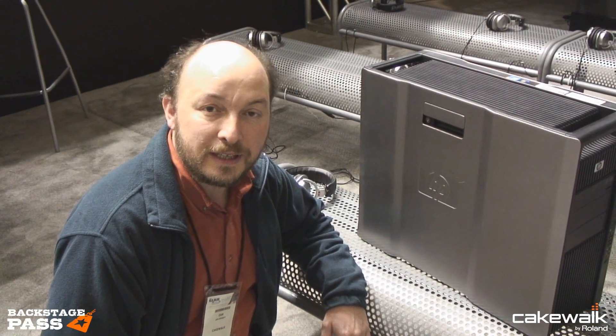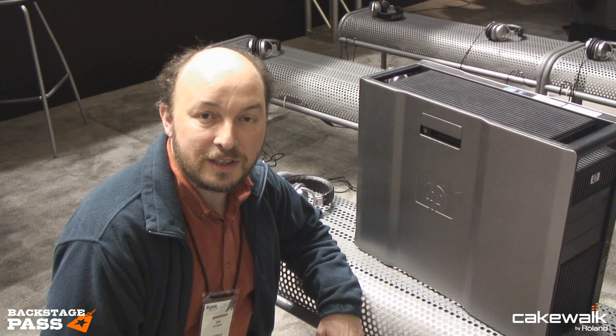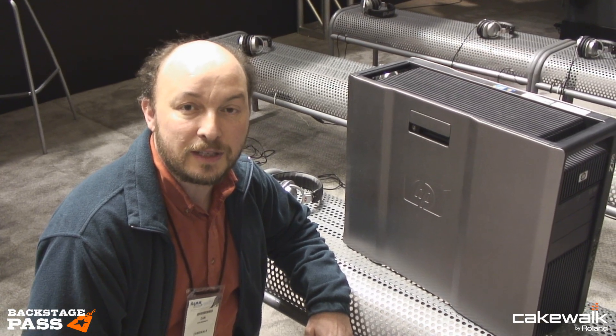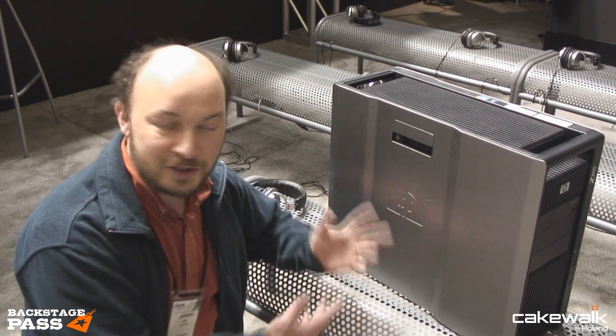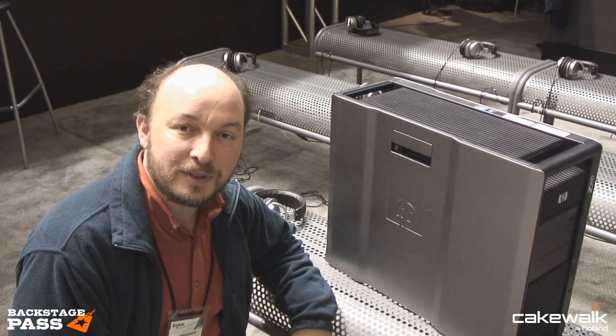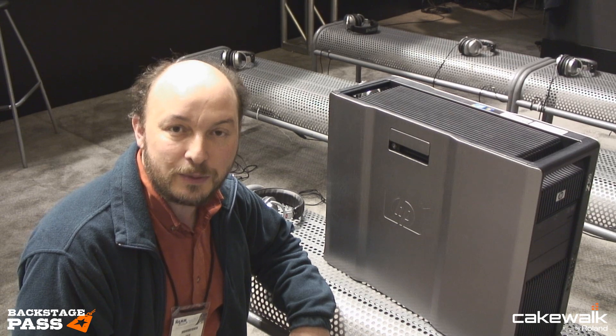Hello, I'm Dan Bennett. I work for HP. I'm here right now on the Cakewalk booth in the Roland Arena at NAMM 2012 in Anaheim. I'm really excited because Cakewalk has been using cool hardware from HP for powering their booth this year, and it's been working really well for them.